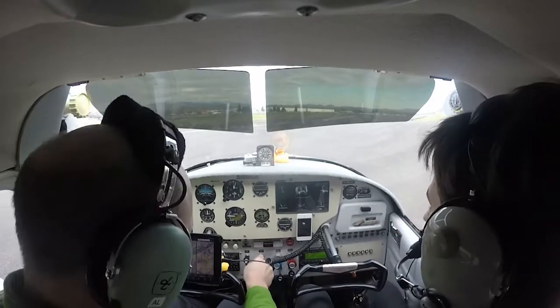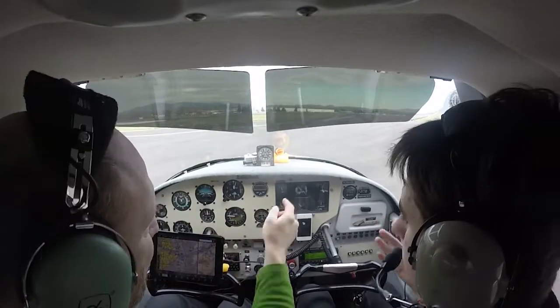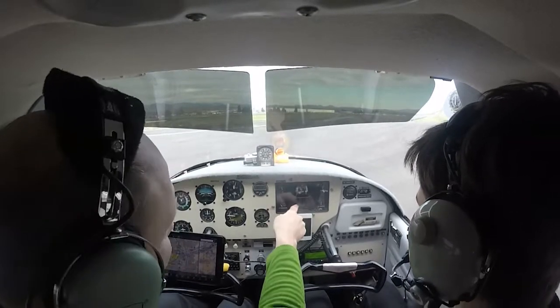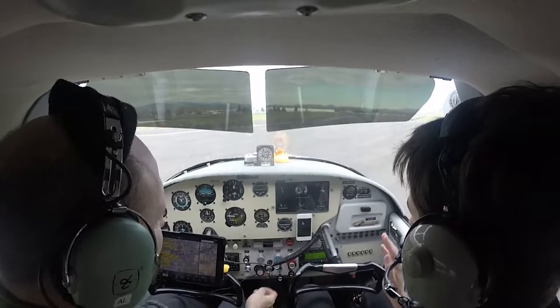I'll explain to you later. So we cycle the prop three times — it's like your blades, the angle of range. This one, you set the RPM and then you leave it. And then this controls the manifold pressure. So you usually leave the RPMs always at the same rate. And if we don't like it, we'll push the eject button.